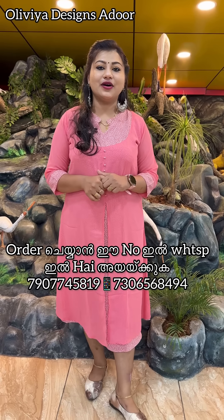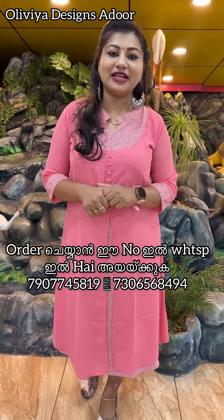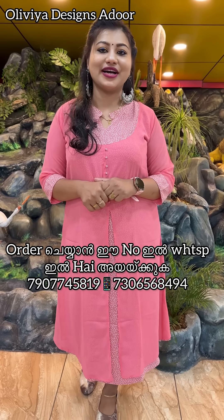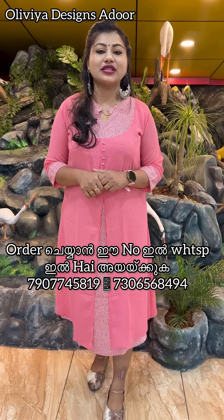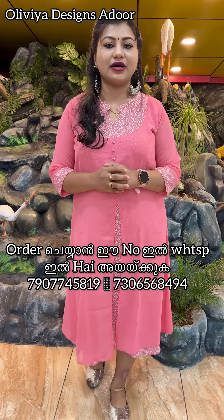This is our collection of overcoats. We have George's handwork, and a variety of color shades of George's handwork. We have mixed colors available.